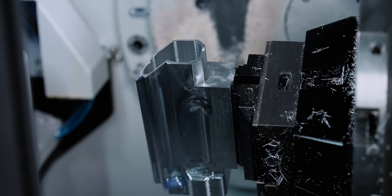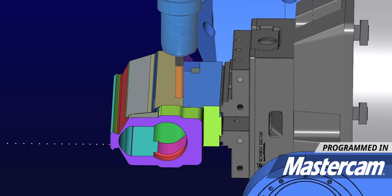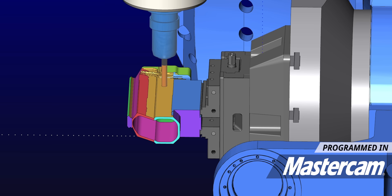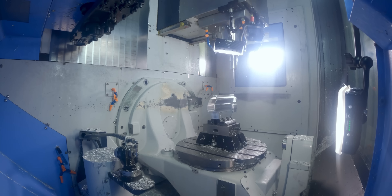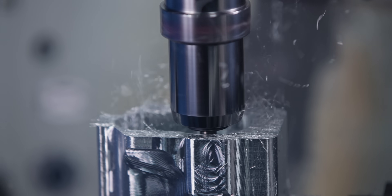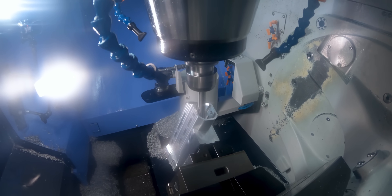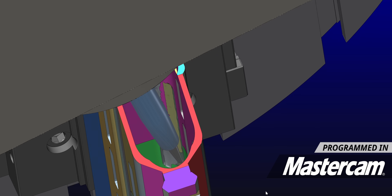Now that the Core Five has roughed the outside, we're going to call up a three-eighths tool and start finishing everything. Coming up, we've got a very difficult feature to machine that's going to have several challenges to it. This is where CAM software can make or break you, especially when you're programming on a five-axis machine.